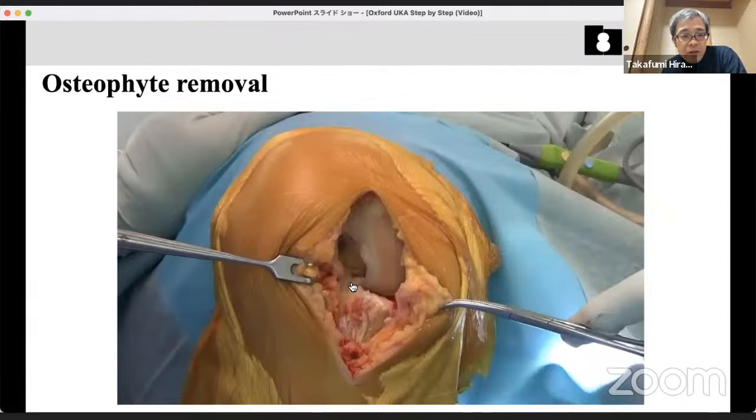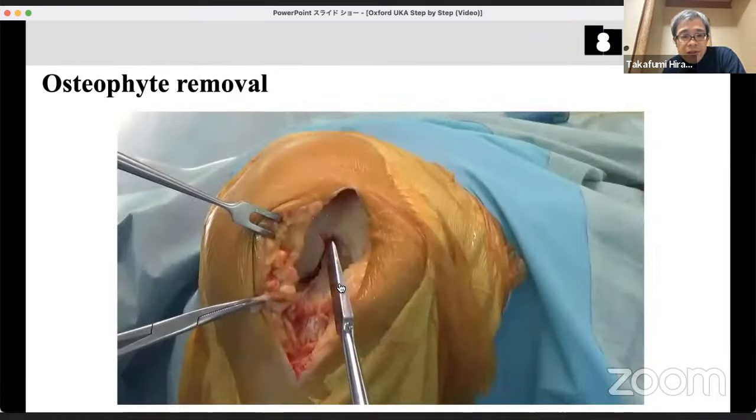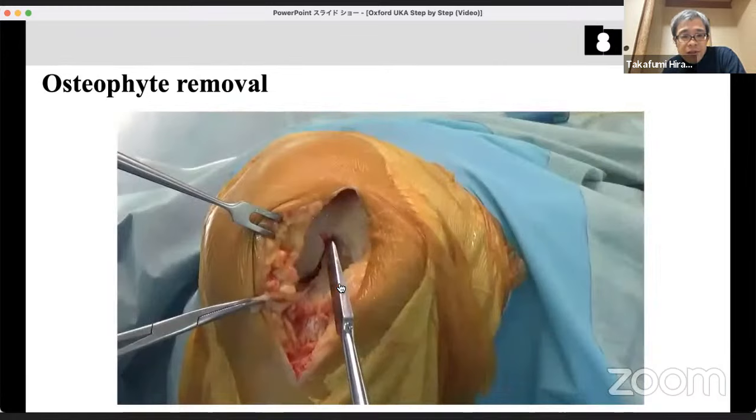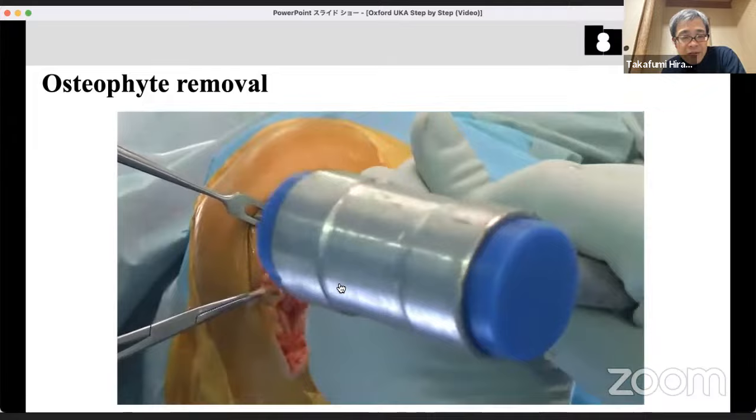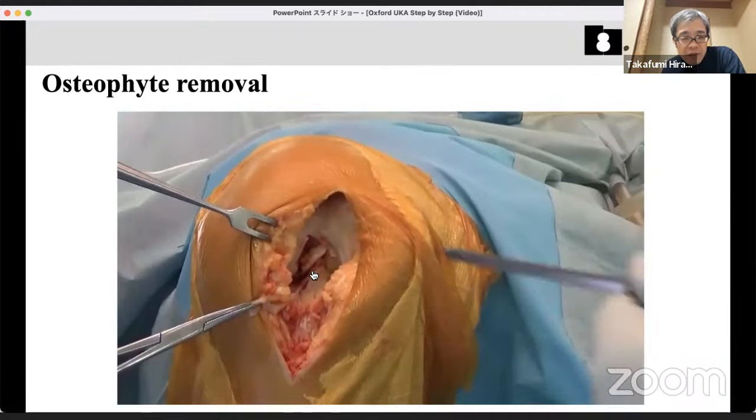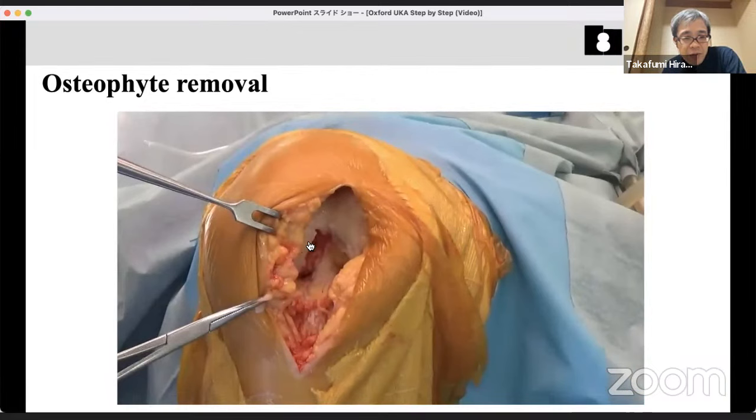The osteophyte may be covered by fat tissue or remnant meniscus, so touch this area with your finger first. Even small osteophytes must be removed completely. Next, remove the osteophyte on the lateral side of the intercondylar notch, as this can damage the ACL in the future. You should remove it to prevent subsequent ACL damage.